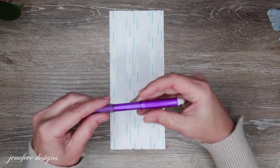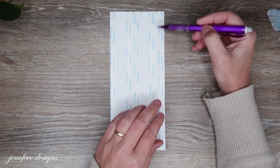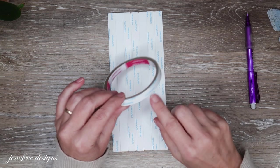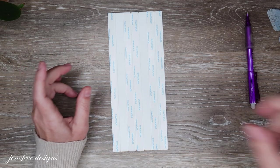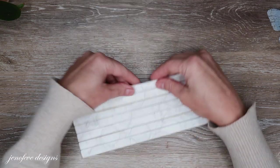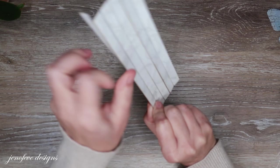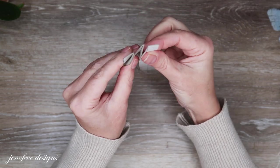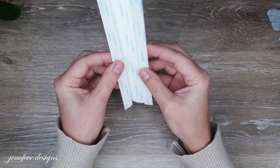So the first section has tape, we skip the second, put tape on the third and fourth. Basically what we've created: the first piece is going to lie flat against the spine, then the next two sections are going to be glued together to form a fin. The next section is flat to the spine, and the next two sections are glued together to form the second fin. So you end up with two fins and two flaps, and the backside will have tape on all three sections.